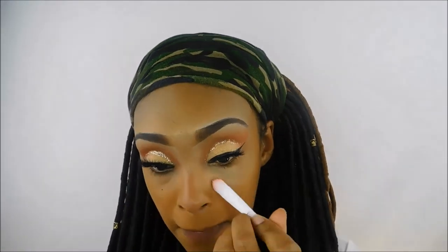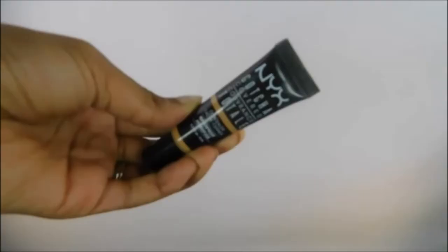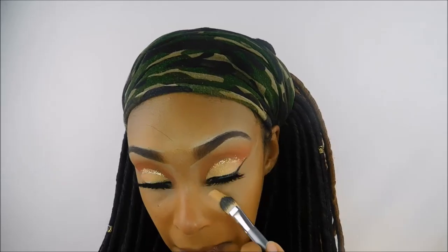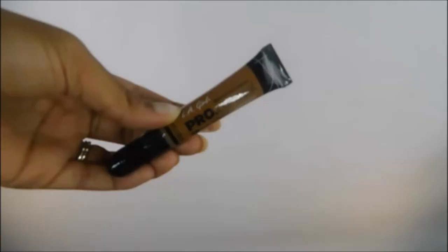I'm taking the Morphe sponge to blend the foundation into my skin and get rid of any streaky lines. Now I'm using the NYX Dark Circle Concealer in shade Medium to get rid of dark circles under my eyes, then going in with the NYX Gotcha Covered concealer in the color Golden underneath my eyes, all the way up to my winged liner, on the center of my forehead, down the bridge of my nose, on my cupid's bow, and on my chin. I also did a bit of cream contouring with the LA Girl Pro Concealer in the color Espresso.